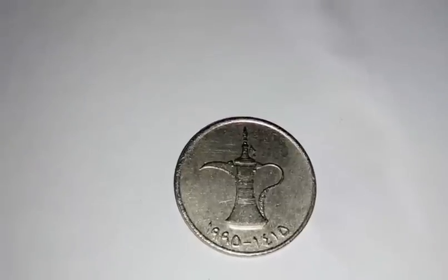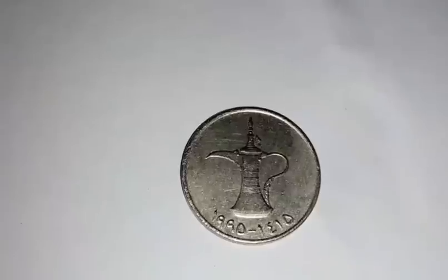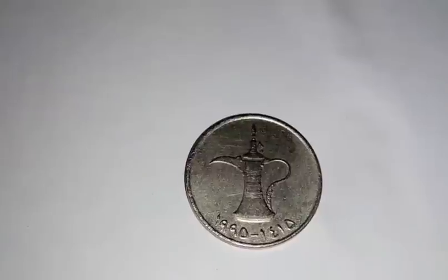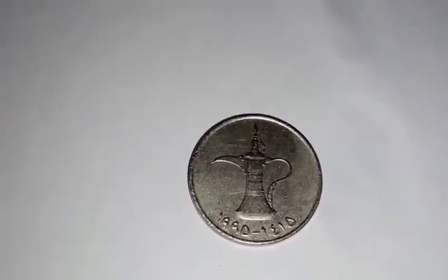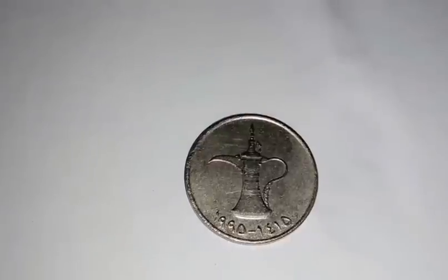On the obverse side of this coin there is an image of a Dallah, which is a traditional Arabic coffee pot. Below it, the date is mentioned as 1995 and 1415.